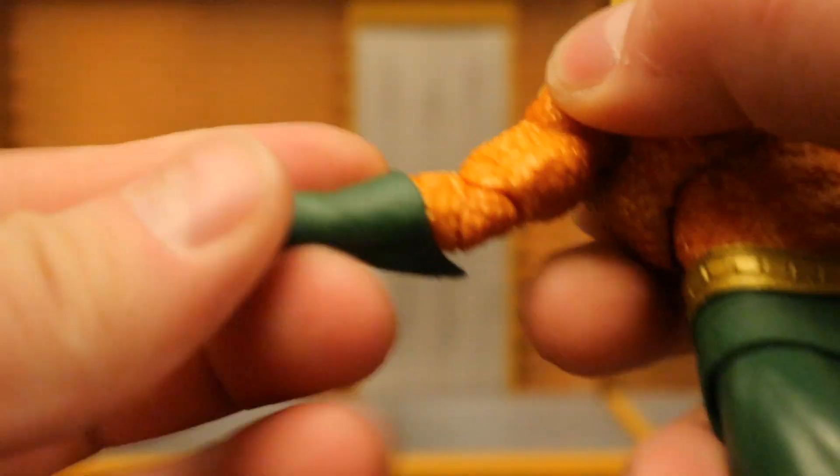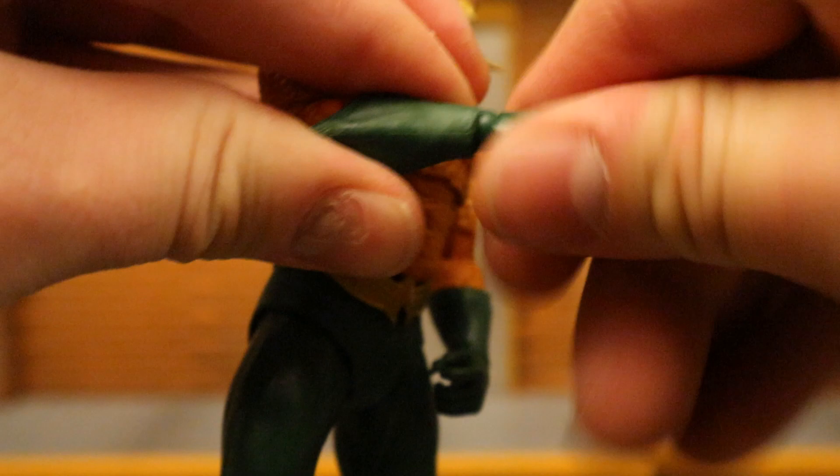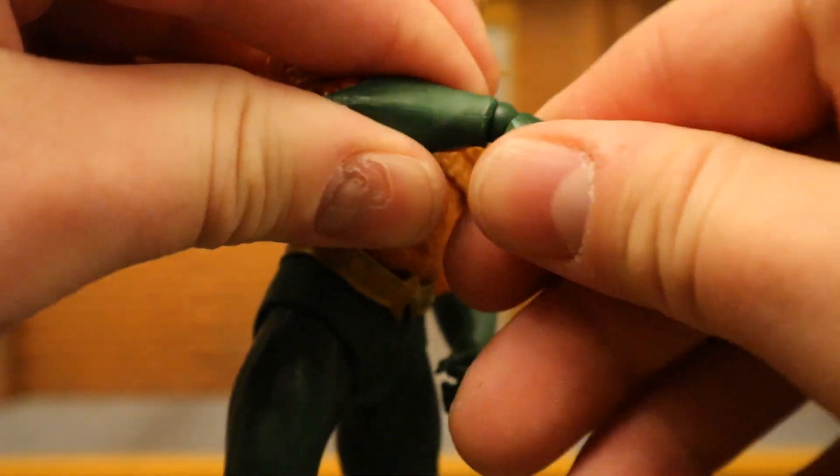Bicep cut below that. Double jointed elbows — they go all the way in. His wrist has a ball in it, it can rotate, and it's hinged as well.